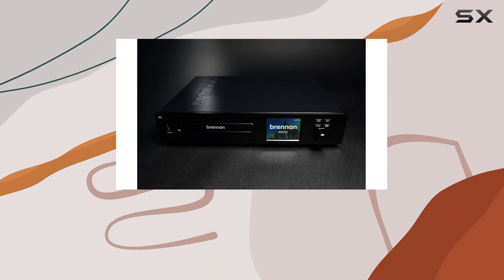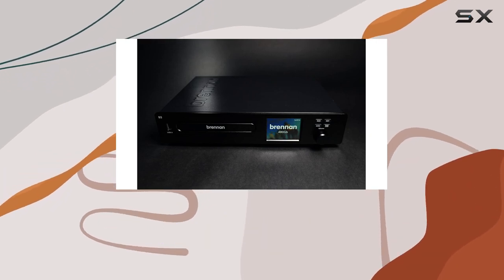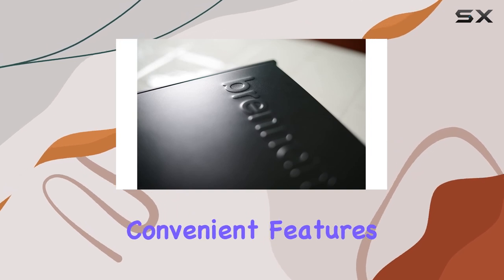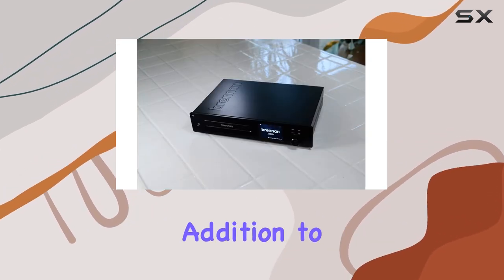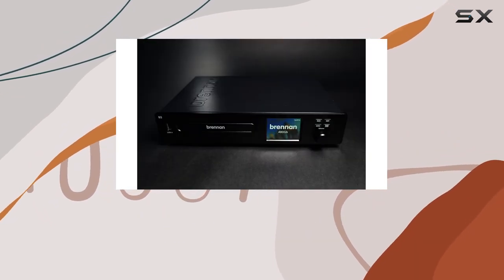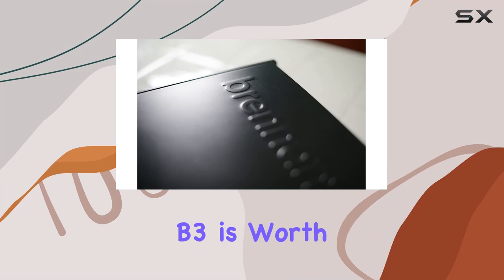In conclusion, the Brennan B3 is a sophisticated and user-friendly solution for managing your music collection. Its combination of elegant design, convenient features, and broad compatibility make it a valuable addition to any audio setup. If you're looking for a seamless way to enjoy your music library, the Brennan B3 is worth considering.